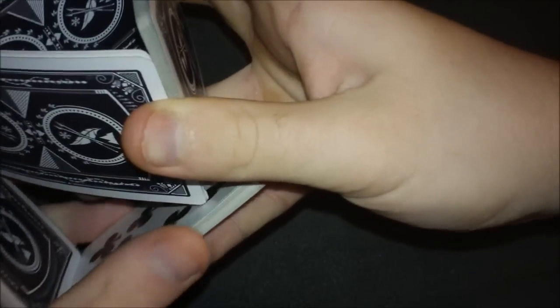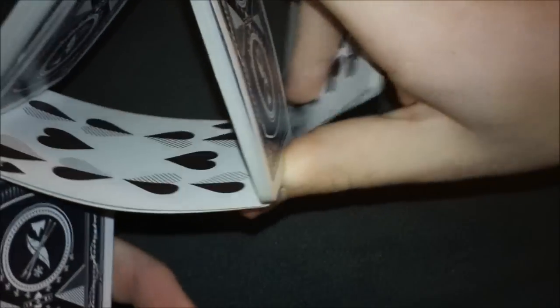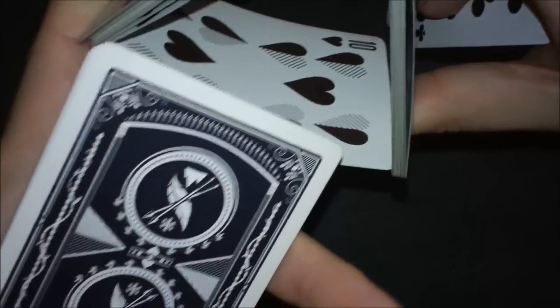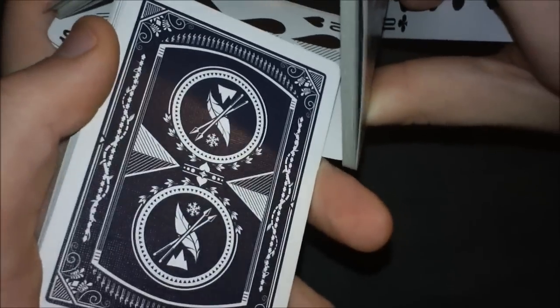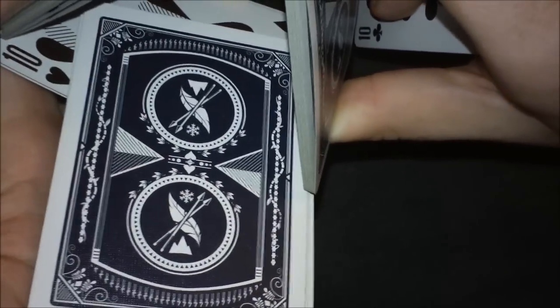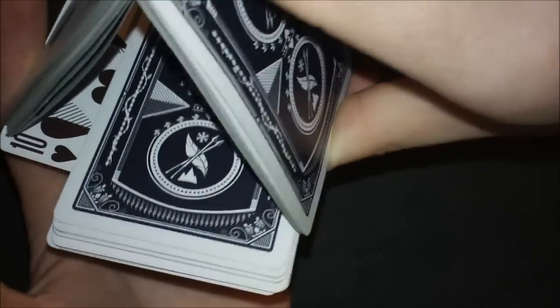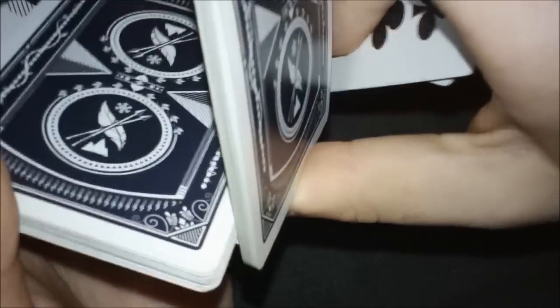Take your ring finger and pinky and push this packet in there, grab it with your ring finger and pinky, and pull it out. Then take this packet and insert it into the triangle, then take this fleshy part and push it in all the way. At this point you have this little bridge type thing and you're holding on to this packet with your pinky really tight so no cards fall out.